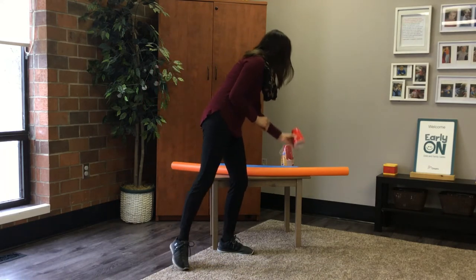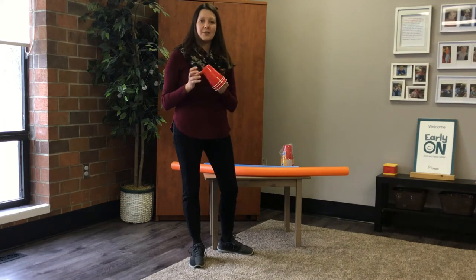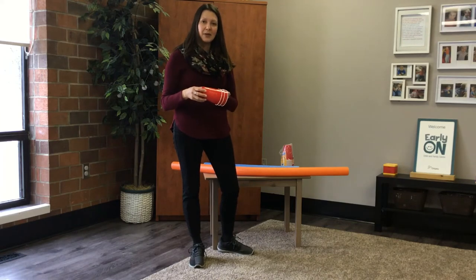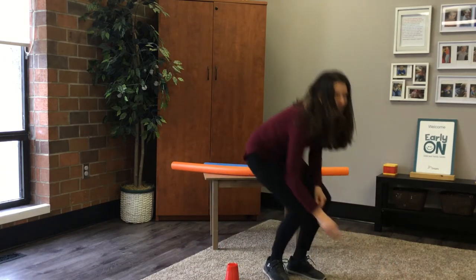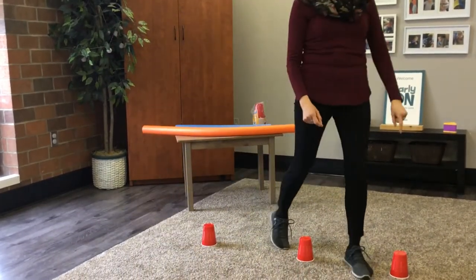If you'd like to practice your soccer skills, in your kit you're going to find a package of red solo cups. Lay these out on your lawn or in your basement wherever you have space as pylons. Space them out and then have your child kick the beach ball through the pylons and practice their kicking skills.